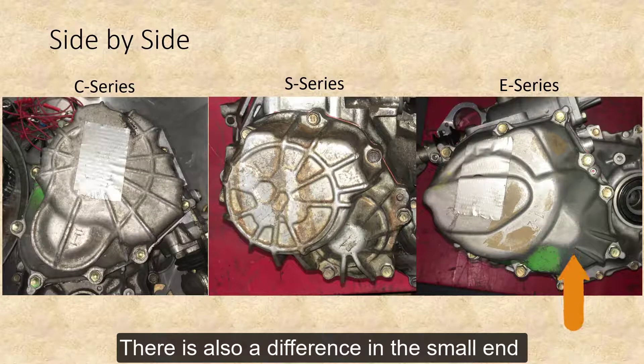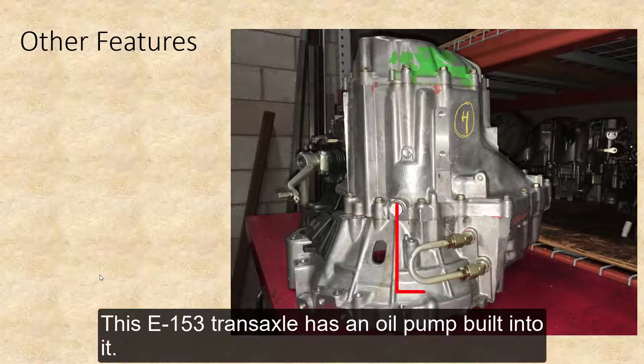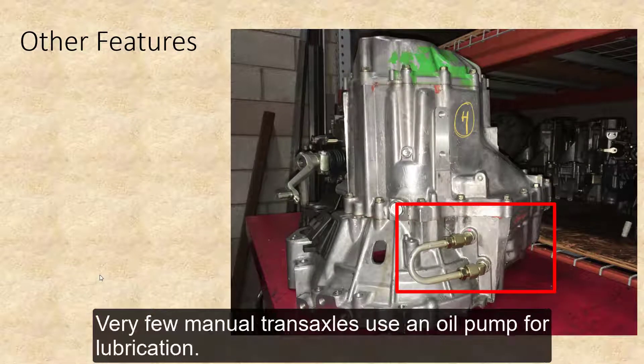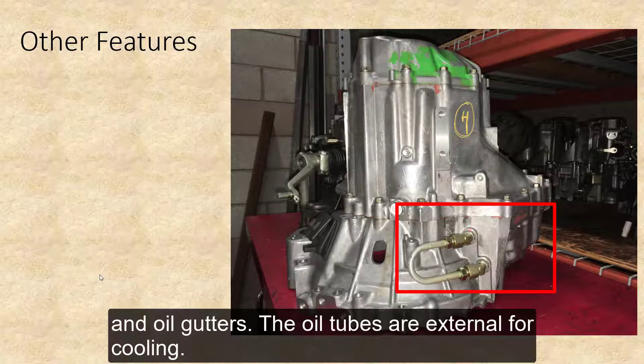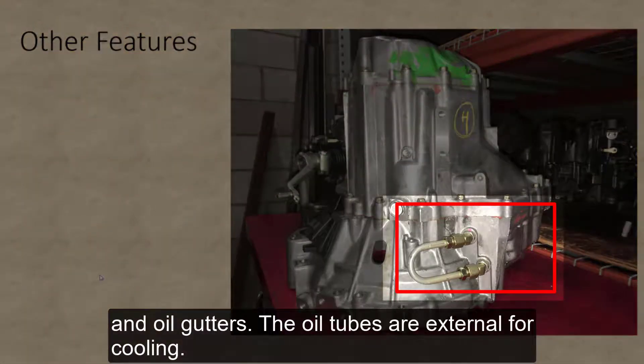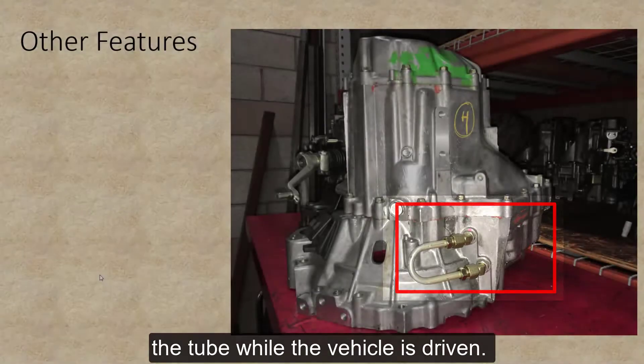There is also a difference in the small end of the cover that is very distinct between all three. This E-153 transaxle has an oil pump built into it. Very few manual transaxles use an oil pump for lubrication. Most are lubricated by splash lubrication and oil gutters. The oil tubes are for external cooling — the oil is cooled by air passing over and around the tube while the vehicle is driven.